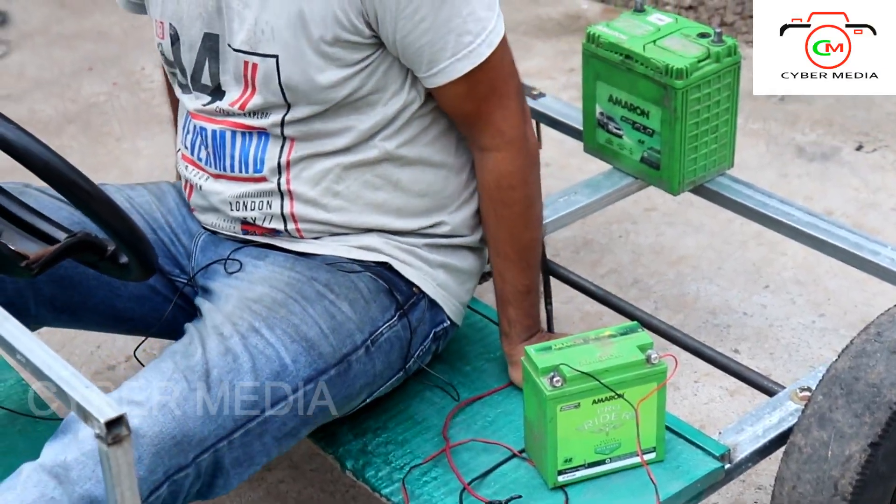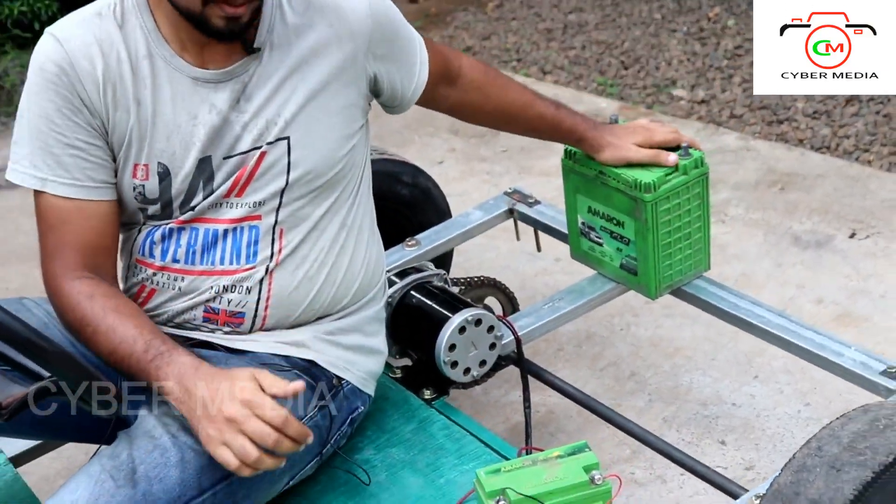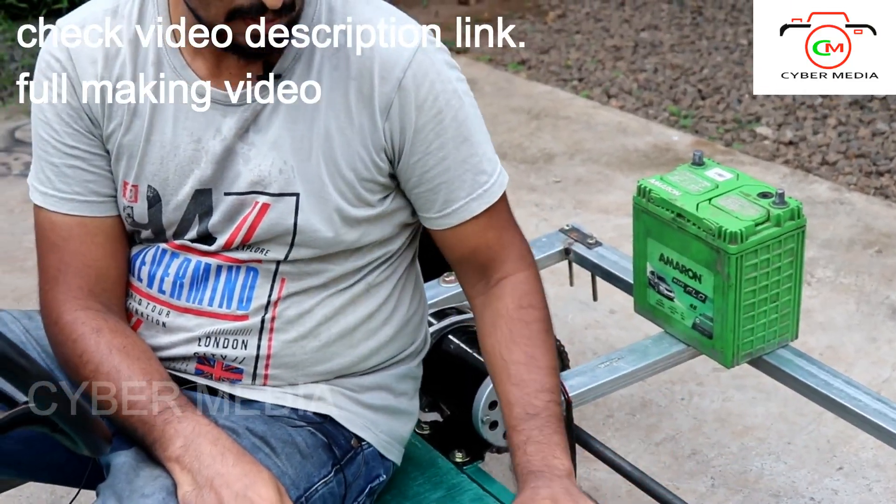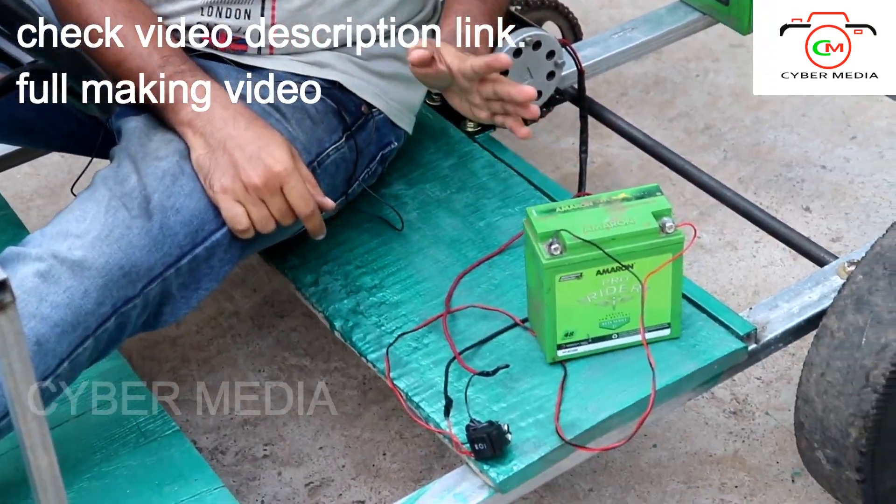One battery has a battery. There is a series at 24 volts. This is how it makes it difficult for us. It's not a standard for us to have a new system.